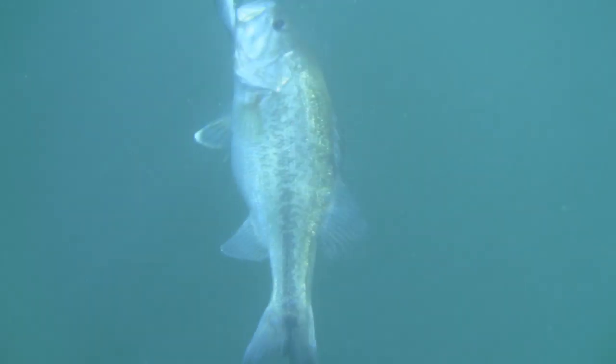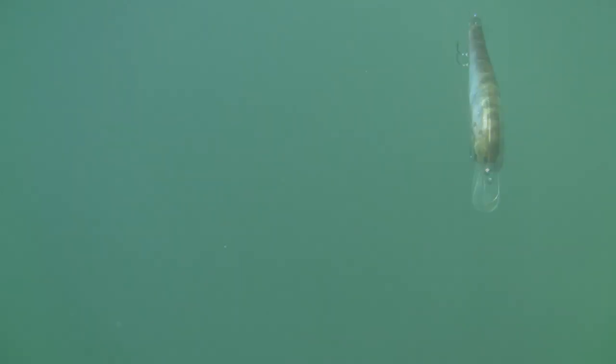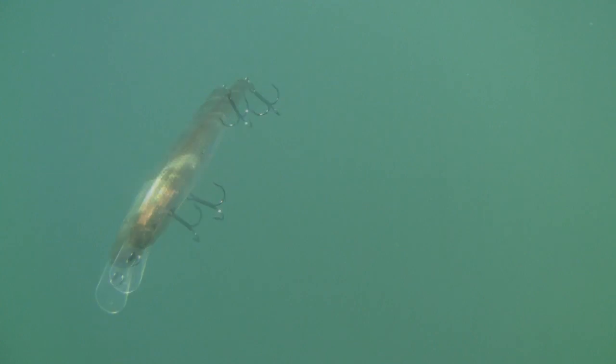So in this video, we just learned how to fish a jerkbait in the wintertime. I'm Lake Fork Guide Stephen Fothery. For more how-to videos, click the link in the description below. Good luck fishing.